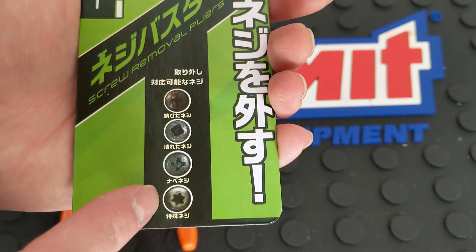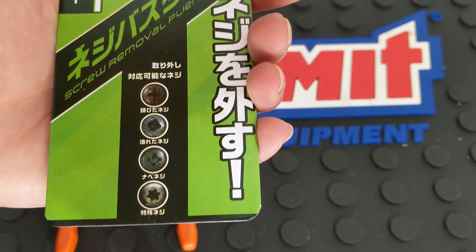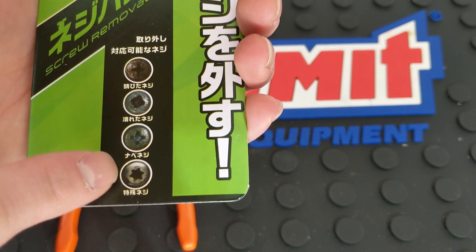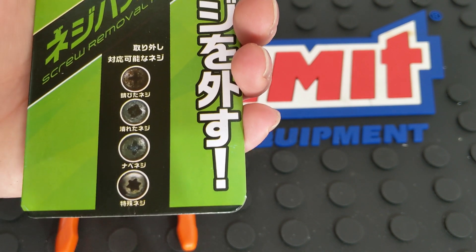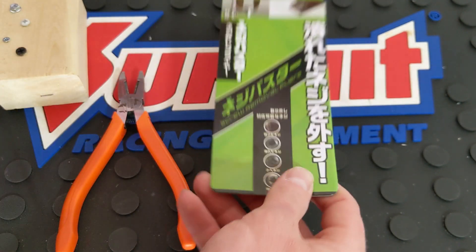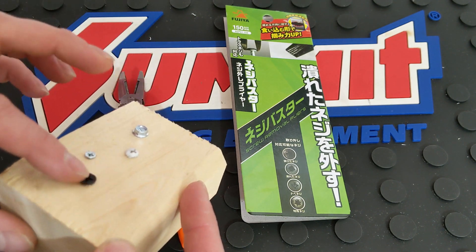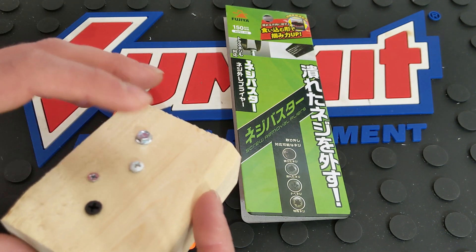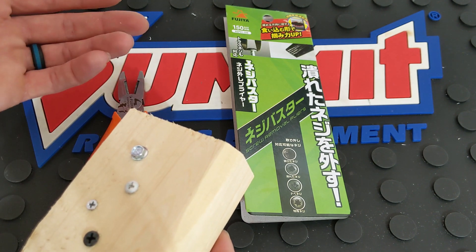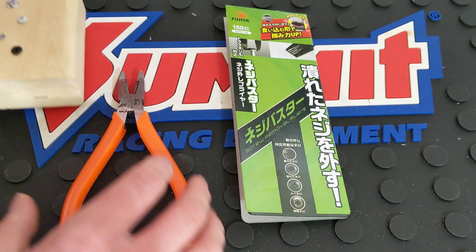Here they show some of the other screws that you can extract. From what I can tell, these all look like button heads, which is funny because it doesn't matter whether it's a Phillips, stripped, or a Torx. But these all look like button heads to me, where really the difference matters in the style of head. So I've got a countersunk wood screw, a smaller one, a button head, and a self-tapper with a driver head — so these are actually different styles that we're going to try to extract with these pliers.